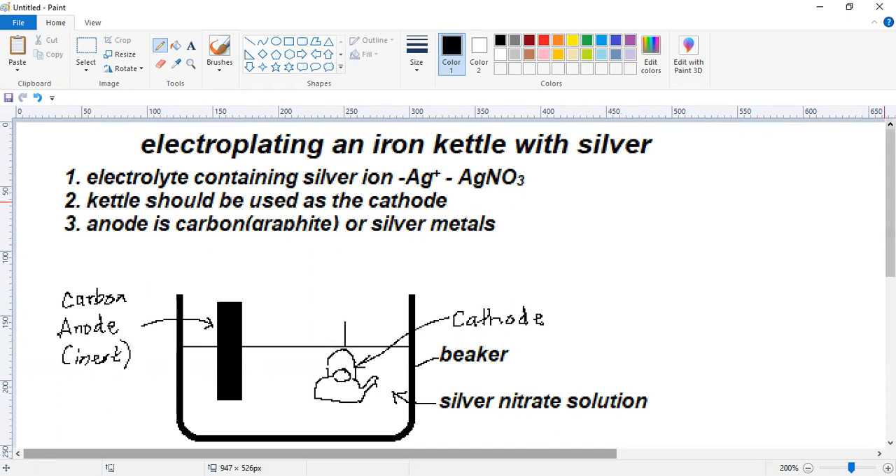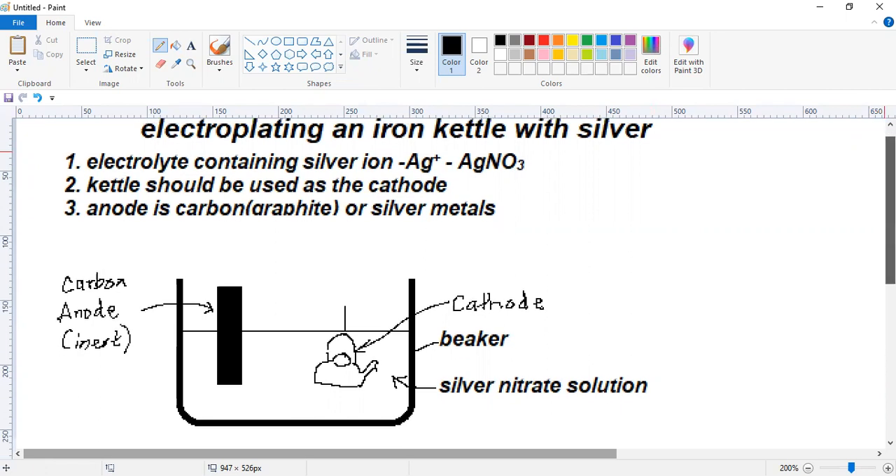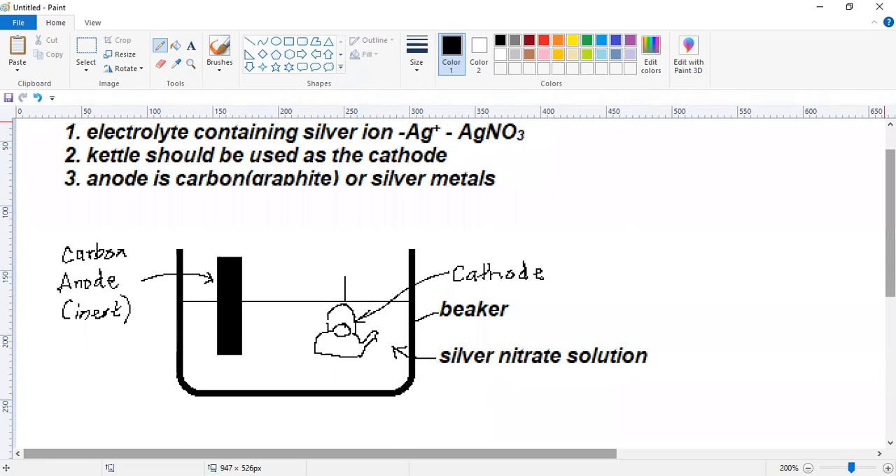Let's look at the ions present in the solution. In the silver nitrate solution we have four different types of ions: first, silver ions coming from silver nitrate; second, nitrate ions again coming from silver nitrate; third, hydrogen ions coming from water; and fourth, OH negative ions from water.